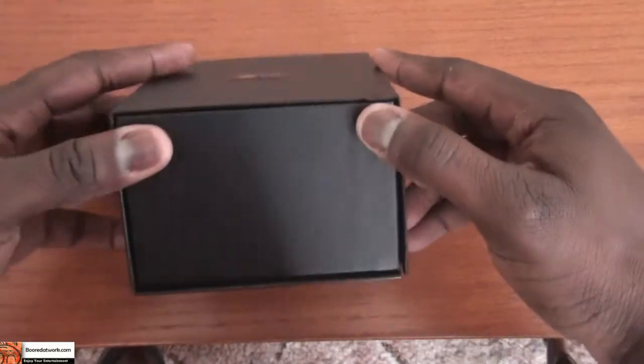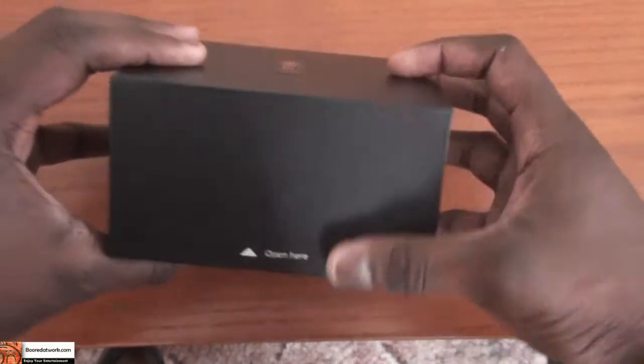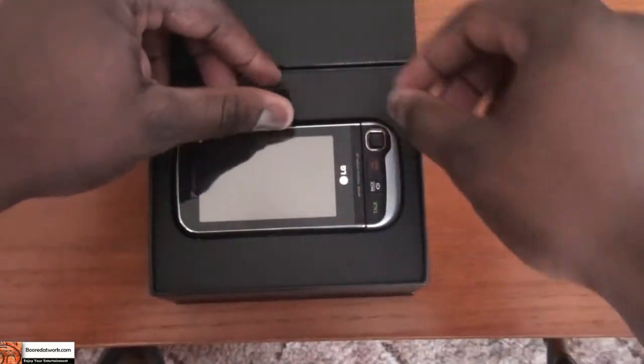It's simple, black, very slick all around. We're going to open it up — you open it from the side, which reveals the LG Triton.